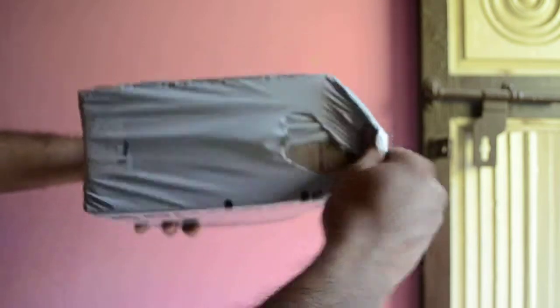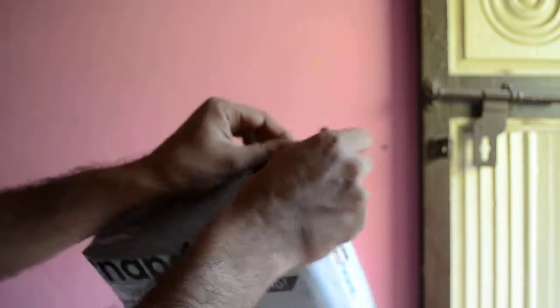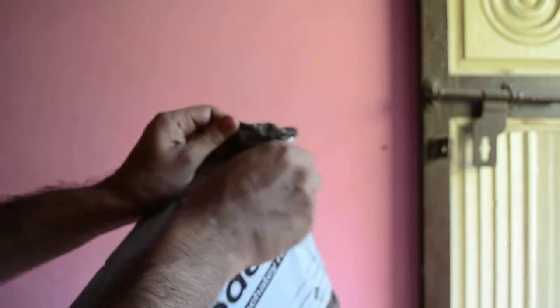So let's open up the cover. I really do not have any fancy knife to open it up, so I am going to use my hand. The packing from Snapdeal is an okay job — it is not as good as Flipkart, but it is quite okay.